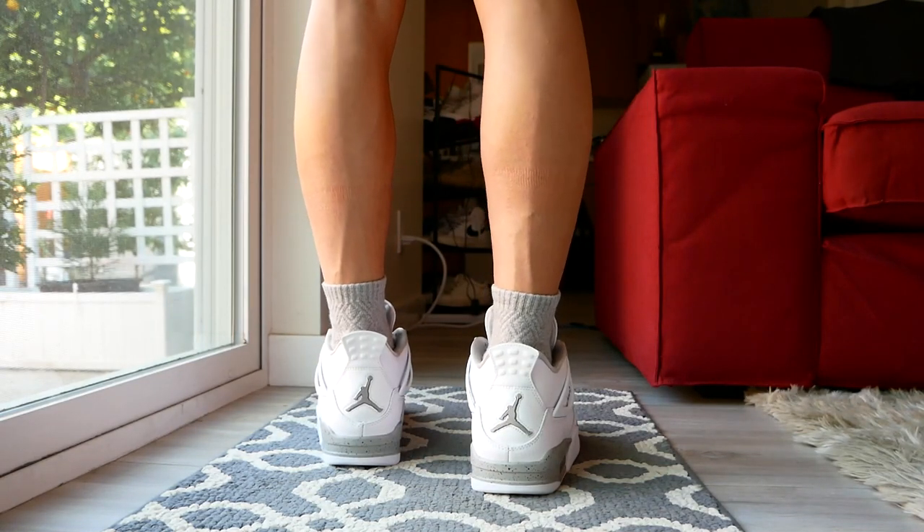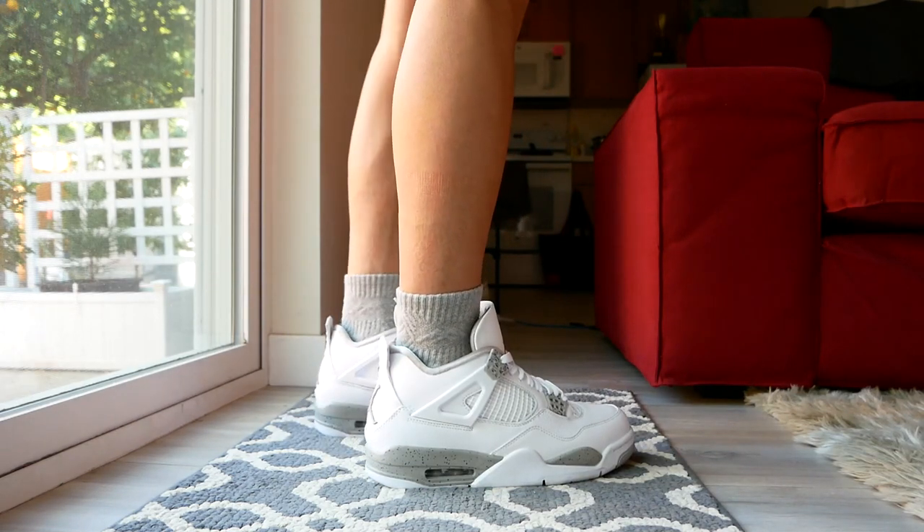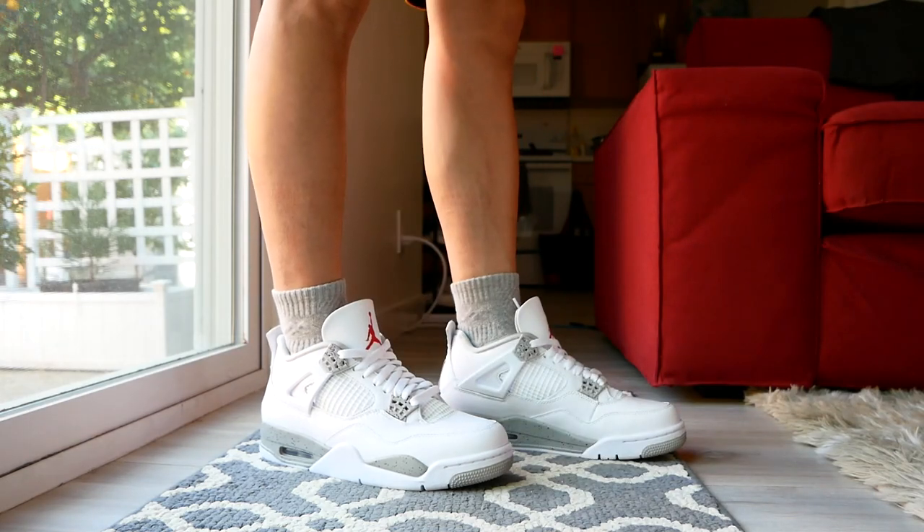I love the gray socks with these. These are the Pro Mountain Quarter Socks from a Korean shop on Amazon. Go check out my socks video if you're looking for socks that are way better than Stance socks.